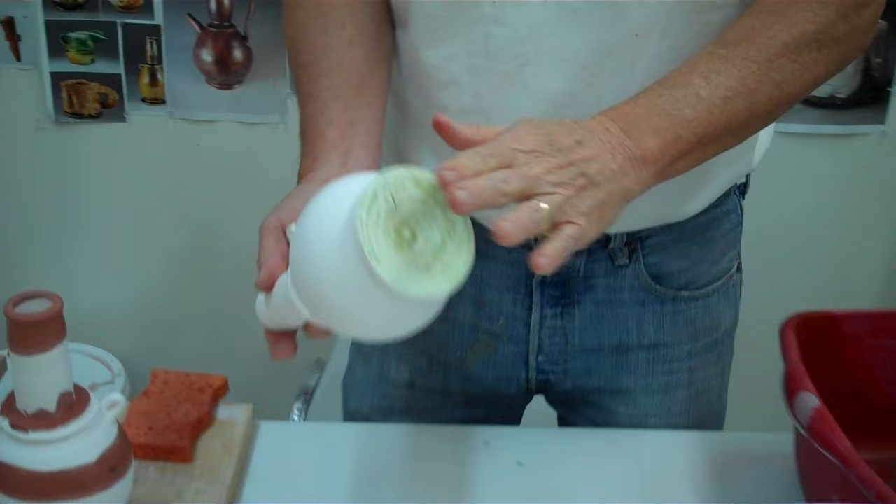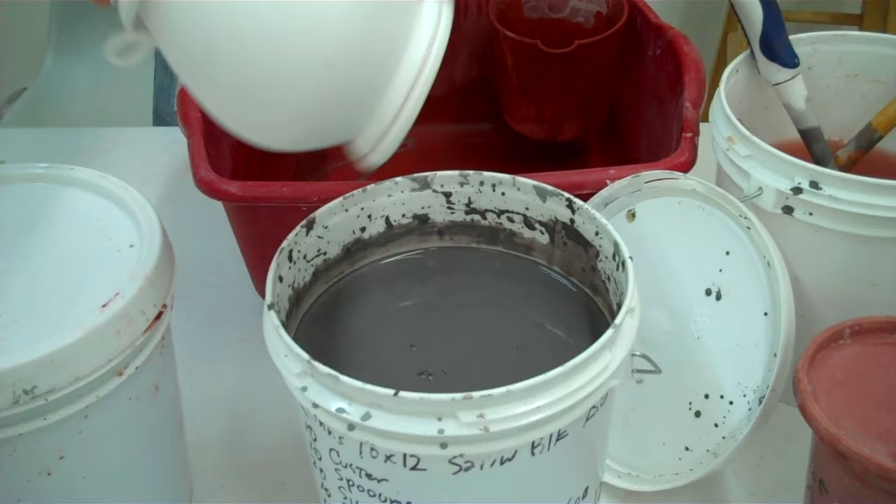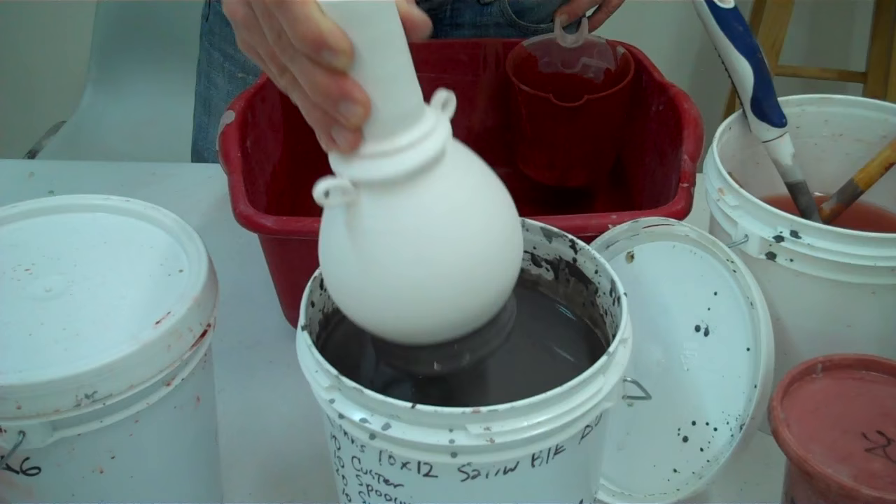Here's my pot that I've waxed and it's dried pretty good. Then I'm going to take my black glaze and make sure I stir it up well. I also have the specific gravity written down there, which is not always critical but it can help you. So now I'm going to hold it in here for a couple seconds — one one-thousand, two one-thousand — boom, and get it out like that.